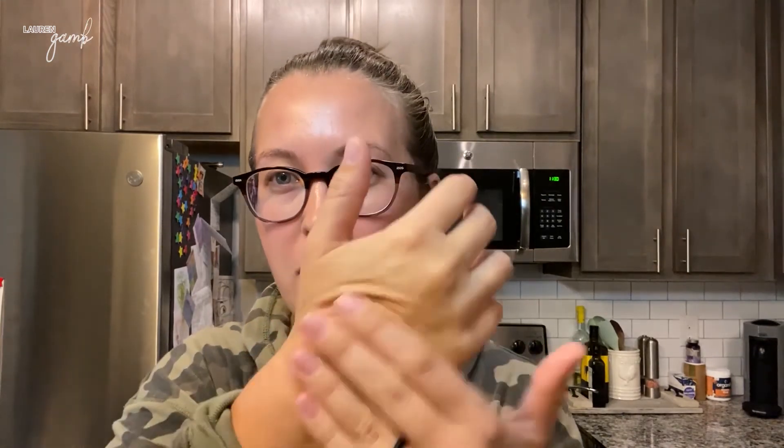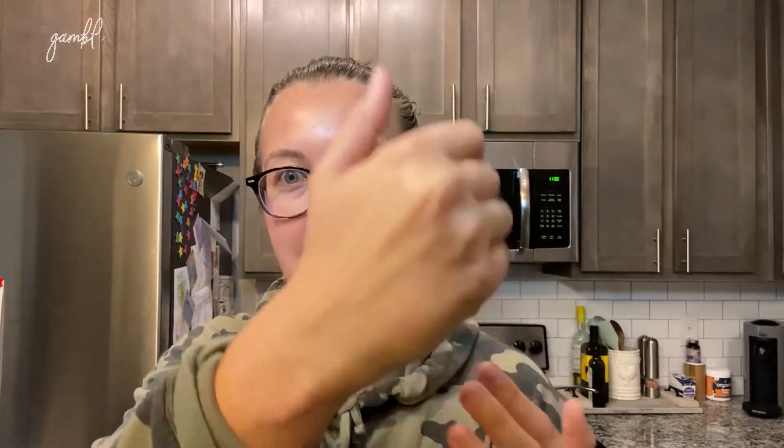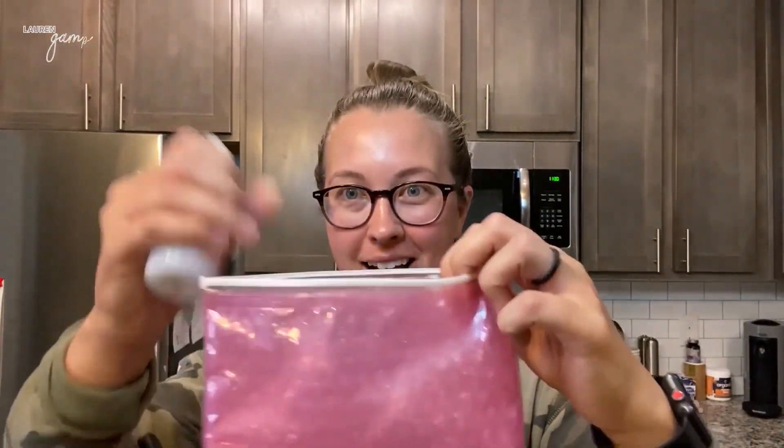I'm actually excited to try this because the weather's changing — it's getting colder and chillier outside. My skin always goes through changes in fall and winter and tends to get a little dry in areas. This is supposed to be super soothing, moisturizing, and a very gentle sensitive formula, so I'm going to use it for a little while and come back to tell you guys how I like it.